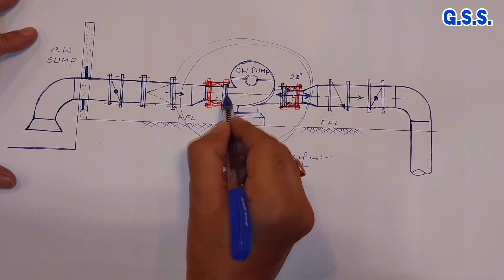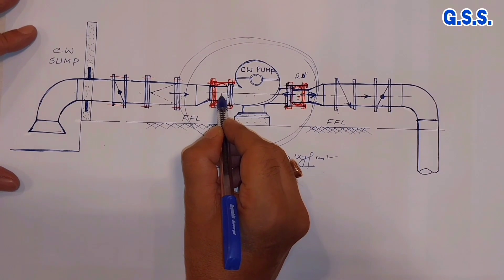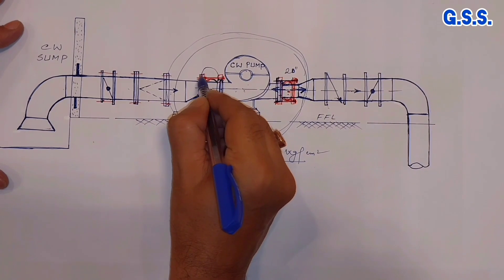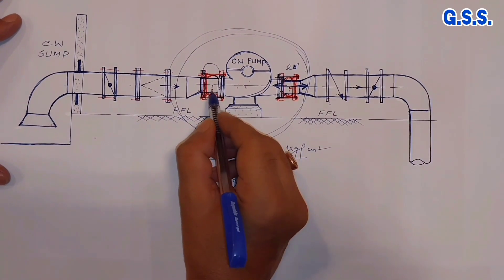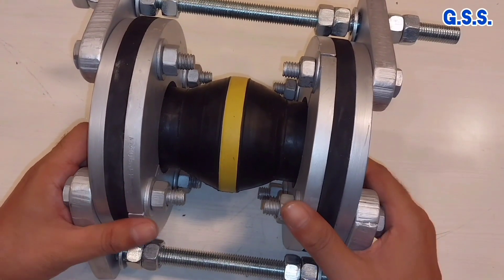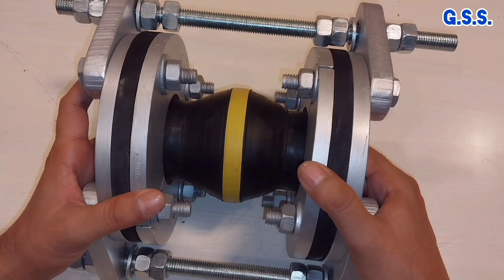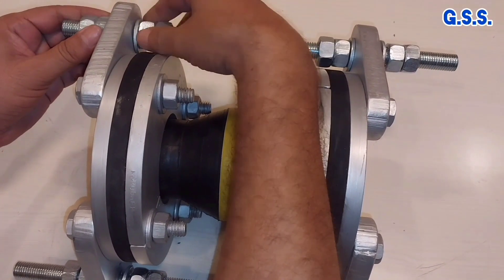Suppose the pump vendor is supplying companion flange at suction and companion flange at discharge. So with the rubber bellow, we need not purchase a metallic counter flange. One side of the rubber bellow will be bolted with this pump integral flange and this companion flange will be used on the other side of the bellow. So for this bellow installation, we need not purchase any metallic flange if the companion flange is provided by the pump vendor. During installation of the bellow, whatever piping misalignment there is — axially or laterally — will be taken care of by the bellow. Then, after tightening all other piping joints, we have to tighten the nut and lock nut with about 1 mm gap only.